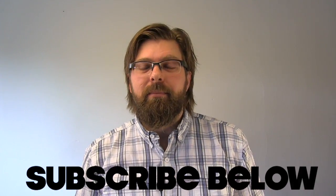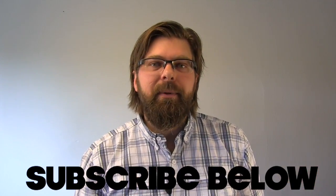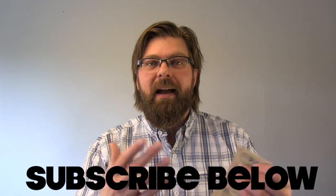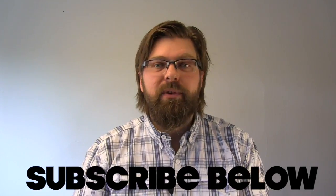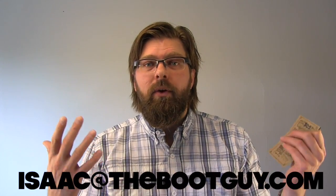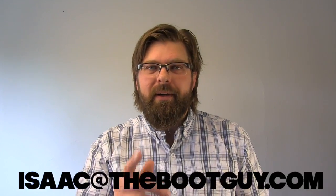Please don't forget to hit the subscribe button below — it really helps out. You can also follow me on Instagram and Twitter. All day long I'm finding interesting boots, and you guys are sending me interesting boots, ideas, and products. If you've got any questions about buying a pair of these and want my input on these raw denim bespoke jeans made by Channel Farmer, you can always shoot me over an email. Until the next time, I'm the Boot Guy — thanks a lot for watching.